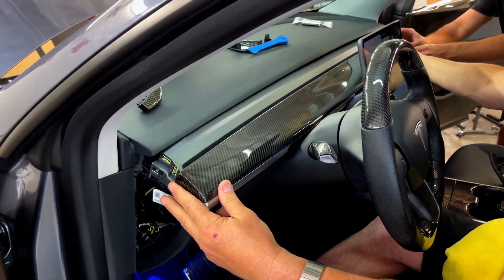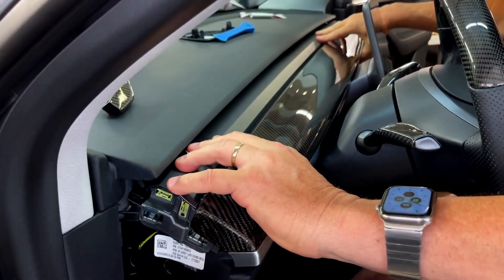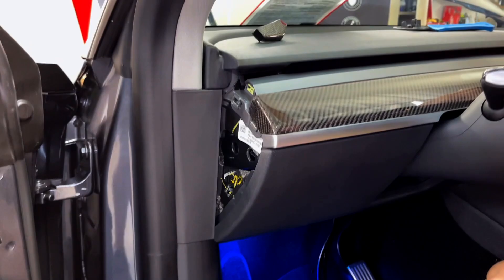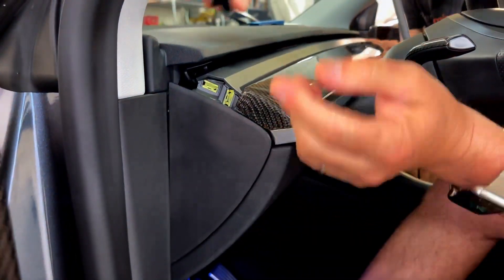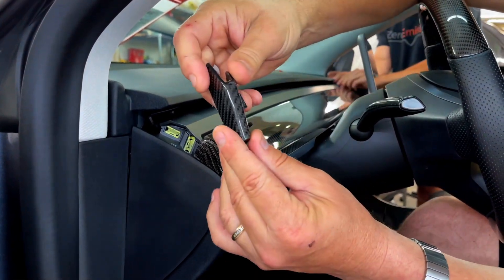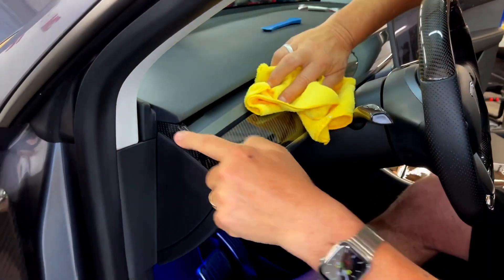Then it's a matter of just positioning it back and forth. You want to make sure you're not going to scratch it. On the other side, you'll know when you're inside and lined up perfectly. Then it's just a matter of tapping it so all the clasps lock in place. Then you're going to put the little door back on. The end cap installation is very simple — it's real molded carbon fiber. Put it right on the end and tap it; it locks right in place.